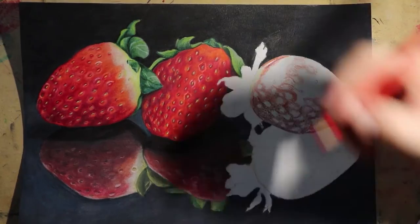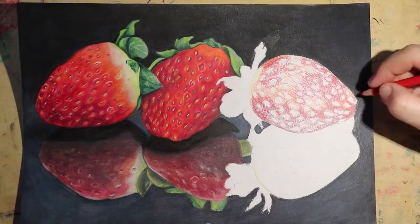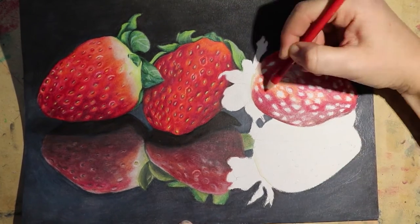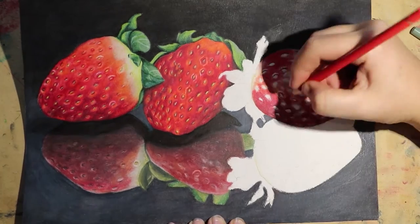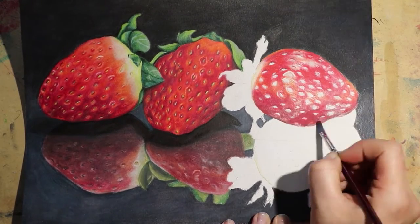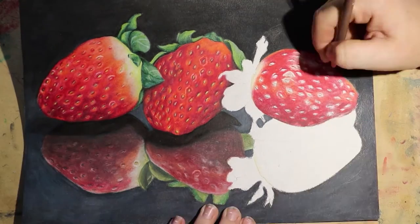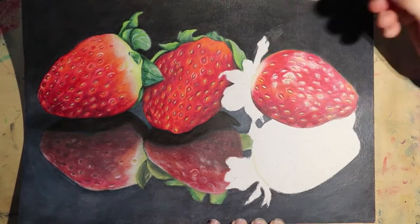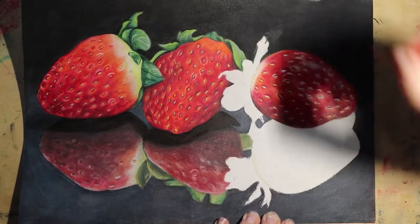I also separated the strawberries from their reflection by burnishing the strawberries up the top to a really high gloss finish, whereas on the reflection I left that sort of dulled-out tone that you get when you use the thinners. It's not as obvious in the final photo of the piece, but when you're actually looking at the piece itself, it just adds another layer of separation and difference and interest.